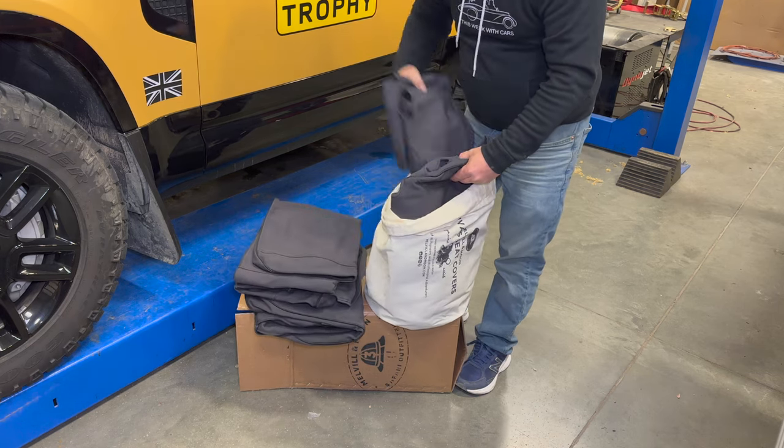That's going to be it for today. This is just the first of my videos on new Defender mods. Next time, I'll start with what I think are the most important modifications for the exterior of the new Defender. So if you want to see more videos like this, comment below and click subscribe.